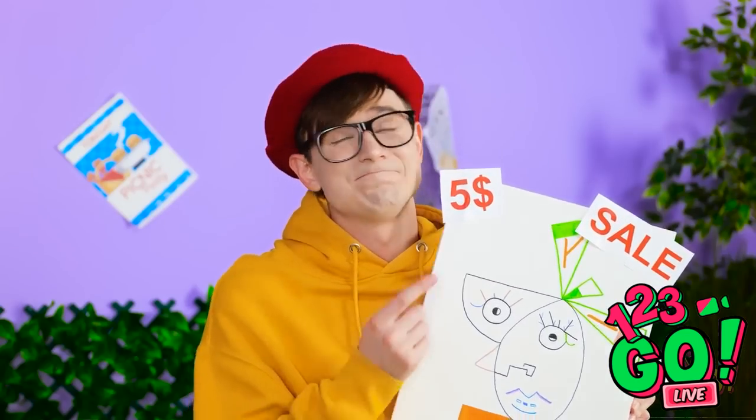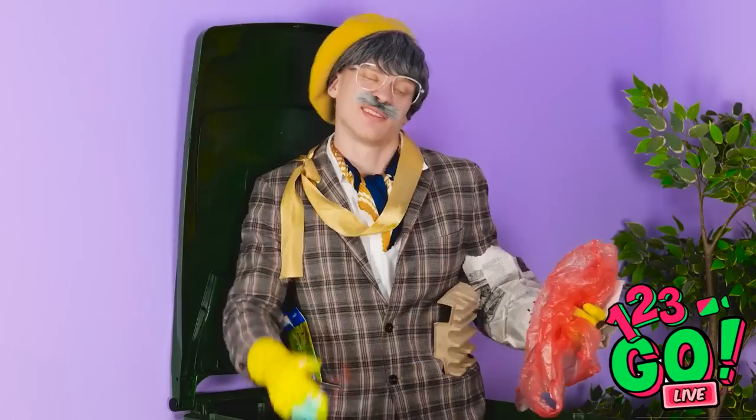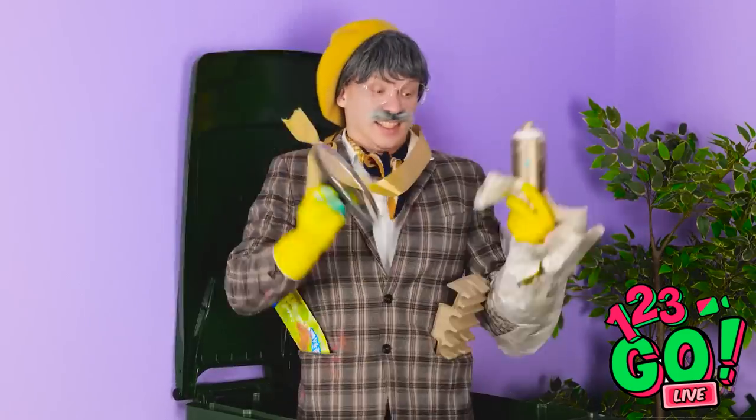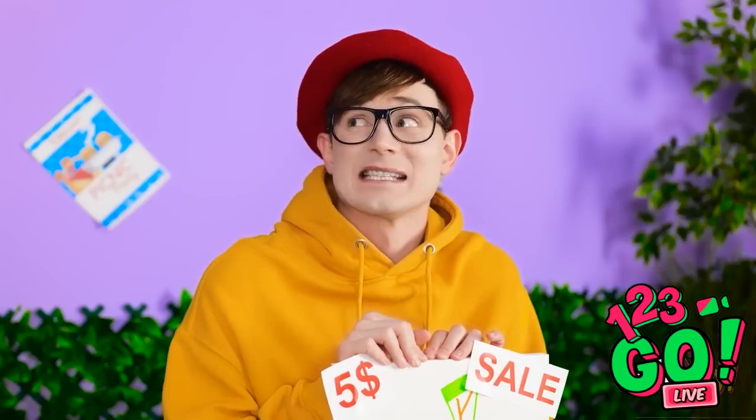What's up? No one wants to buy my artwork. Grandpa! What are you even doing in that trash can? What do you plan to do with that garbage?